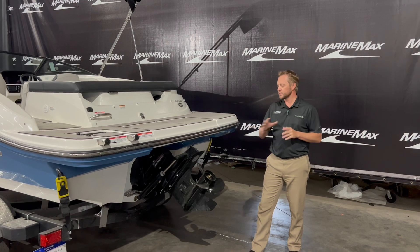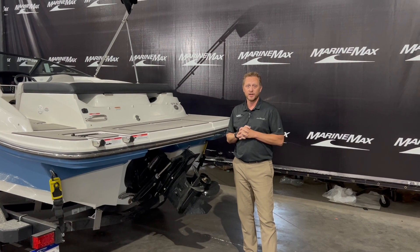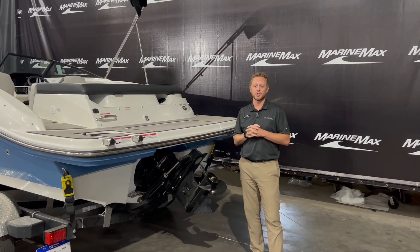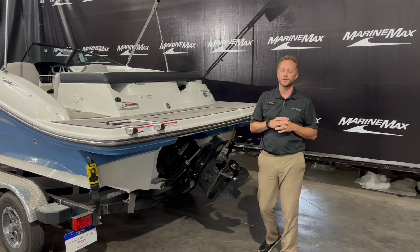With this boat, we added the 4.5 liter 250 horsepower engine on this 19 SPX. This thing is an absolute rocket ship with the 250 in it — plenty of power to do all sorts of water sports or just to go hang out on the water.